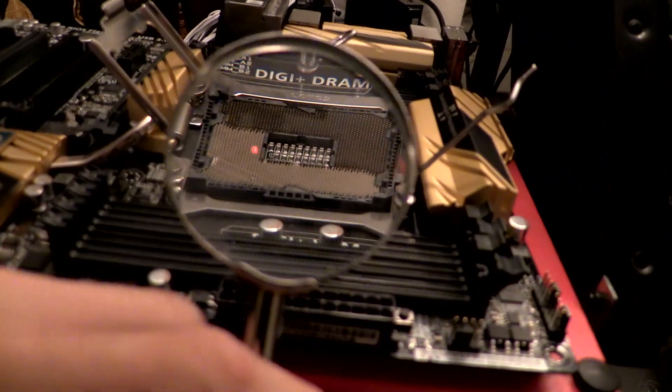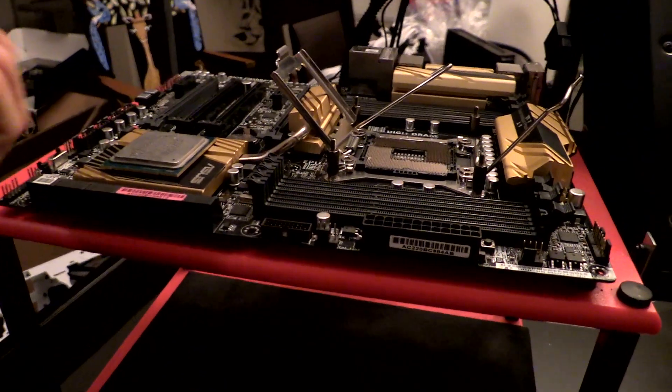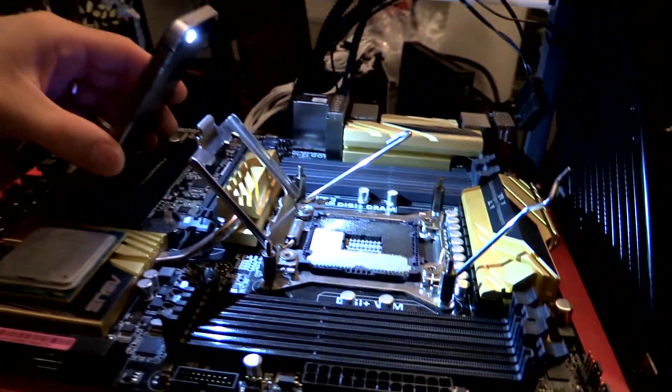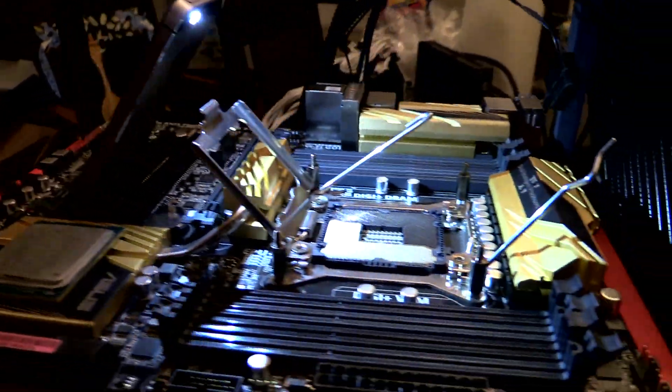I got a pink one. Second, you're gonna want some kind of a magnifying glass so you can actually see what you're doing. And then third, you are going to want an excellent light source. In my case, I'll be going with an iPhone propped up between the PCIe slots.